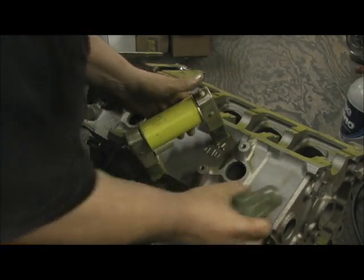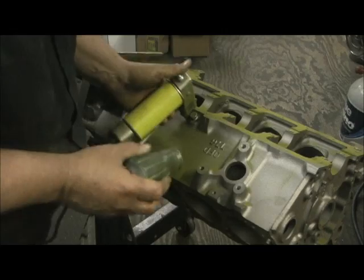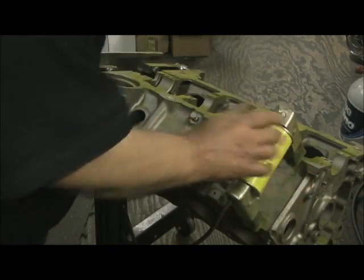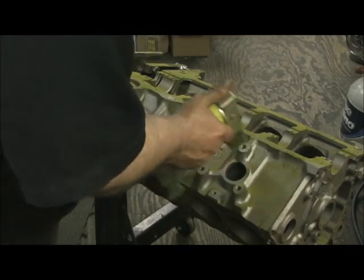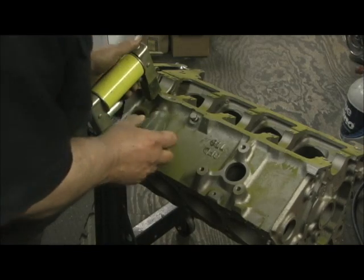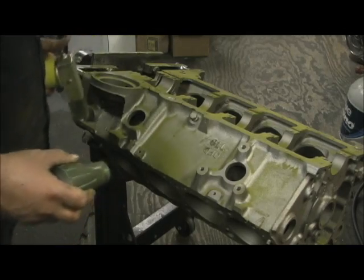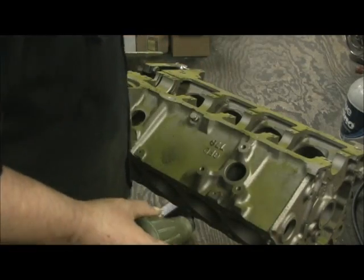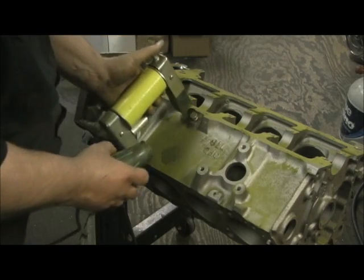The next area I hit is on the outside of the block. Typically this is where people didn't have the correct antifreeze in it, and in the wintertime, even though you've got frost plugs, it'll still crack the cylinder bore if they ain't got the right amount of antifreeze. I cannot tell you over the years how many of these that this has happened to.